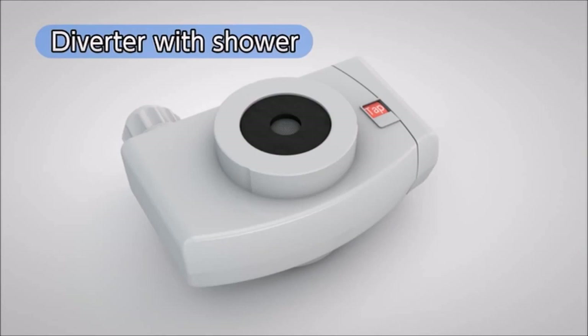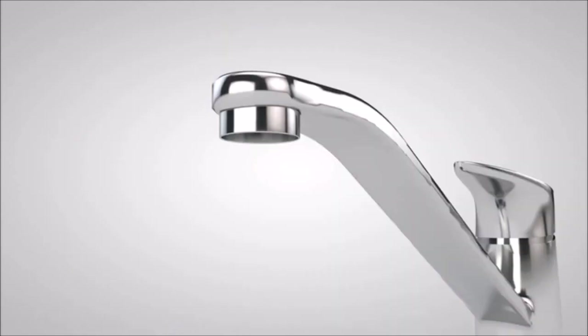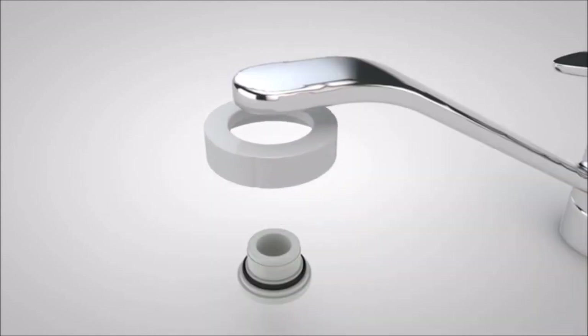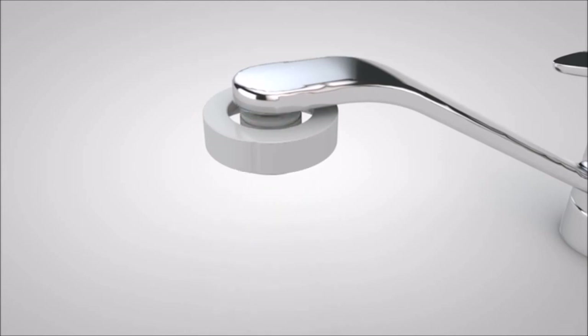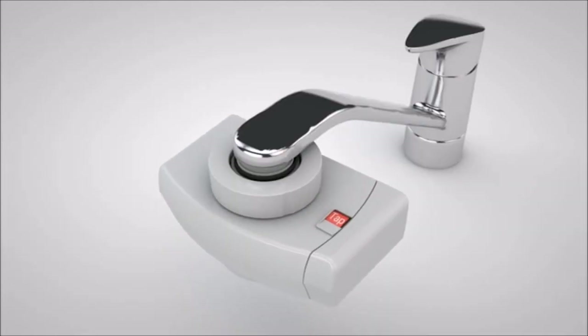Next, we will show you how to install the diverter with shower function. These are the accessories you will use. First, remove the aerator already in place. While checking the size of the thread, attach the fixing nut and either the grey adapter or the white adapter in the C-set to the faucet and securely tighten. It is also very convenient to use a coin to tighten the adapter. Once you tighten the diverter with shower function to the adapter, the process is complete.